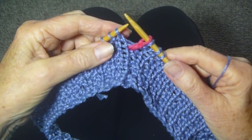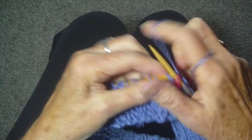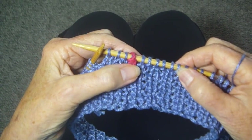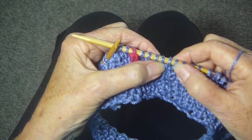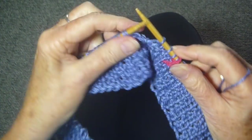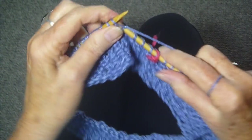And now I'm just going to knit every stitch. Now, if you can't remember where you are when you start, you can just look back and you can see your knit, purl, knit, purl stitches. And so you know that this row, you're just going to knit every stitch.